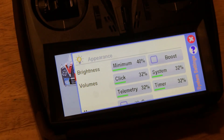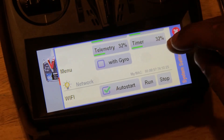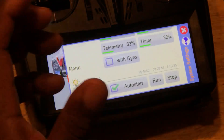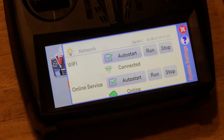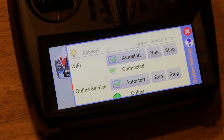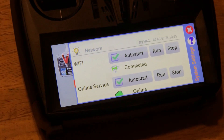The brightness of the screen is totally up to you. The click volumes, the telemetry volumes — all the volumes are here. The menu with the gyro is for when you tilt the radio left or right — it'll open or close the menus if you decide to do that. Wi-Fi auto start is always on by default — it'll automatically pick up the Wi-Fi and start sending information to vstavia.info for your cloud.